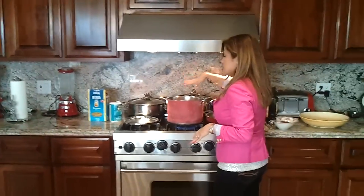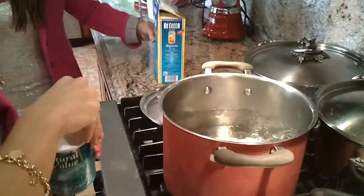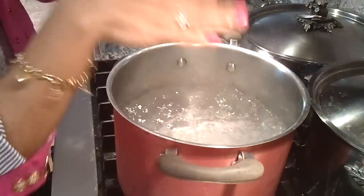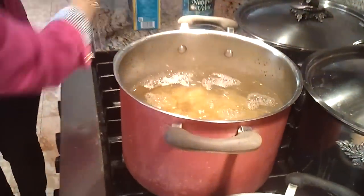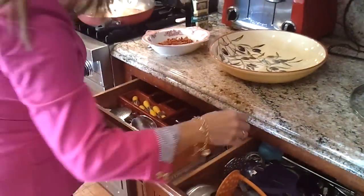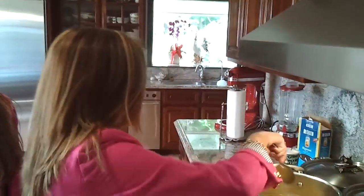So we're going to start — our water is boiling. I'm going to salt the water and bring it back to a boil. Once it comes back to a boil again, you stir.